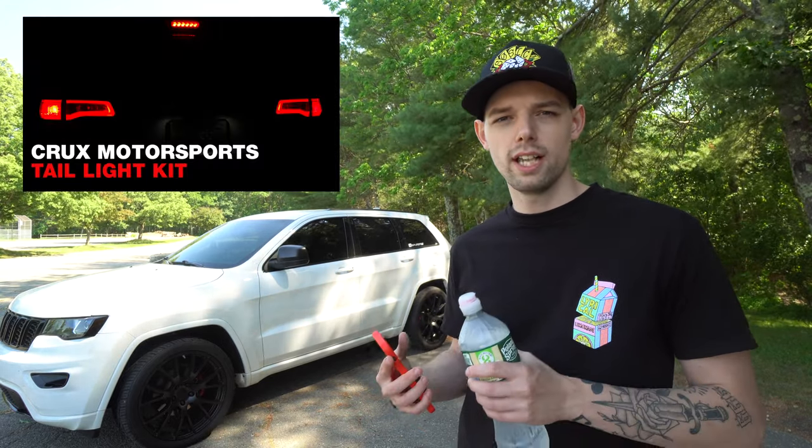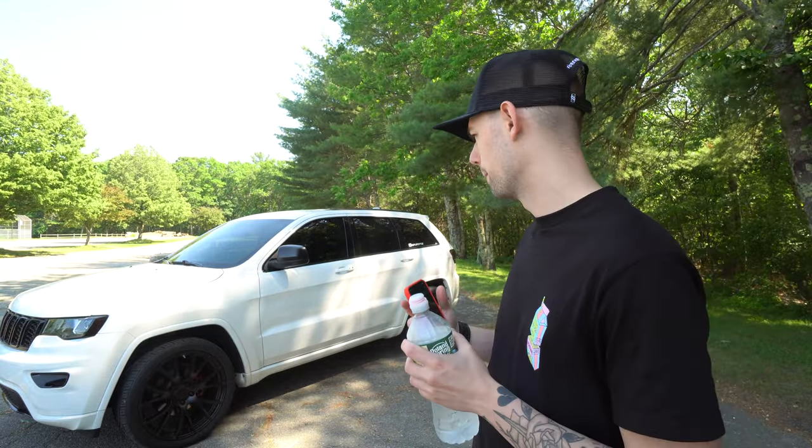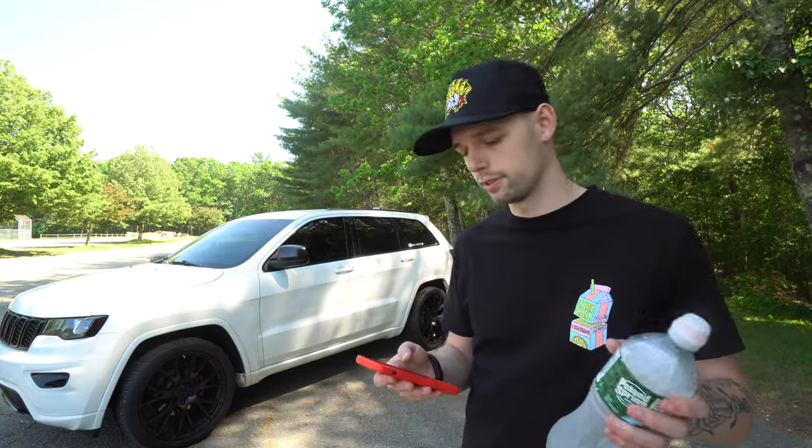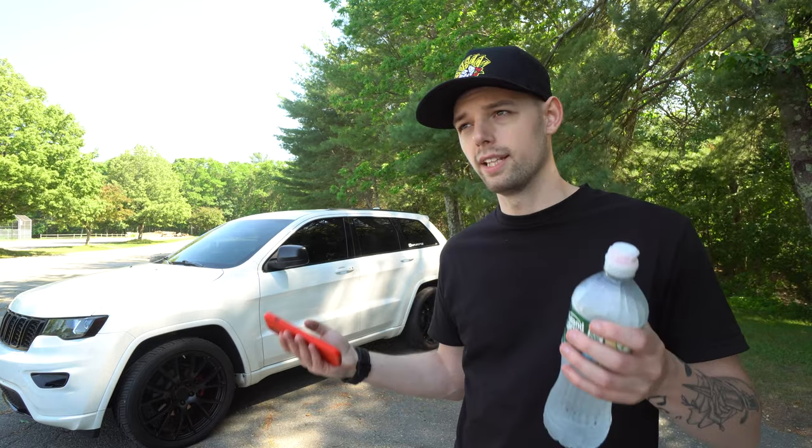From there I went with the Crew Motorsports rear tail light kit. Normally I see people with the full thing smoke-tinted, which I really liked the look of — I might do that on this one or a black SRT. But for now I have the Crew Motorsports one. I still like it; it kind of gives an eye look to the rear light. I started with small little things as I was getting going, and towards the end I've been doing a lot of big stuff and splurging for videos.